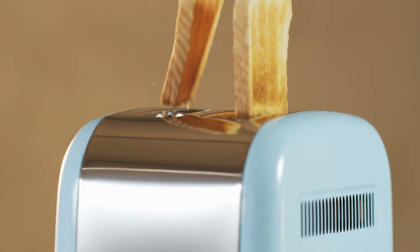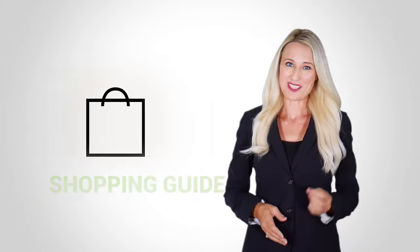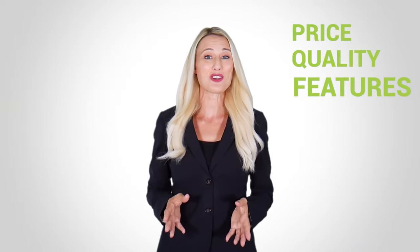At Kitchen Gadget Zone, we are food enthusiast people and love to play with different kitchen tools. We test, analyze, and research innovative kitchenware and gadgets to create a shopping guide for every category, based on price, quality, features, and user feedback.